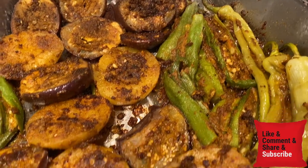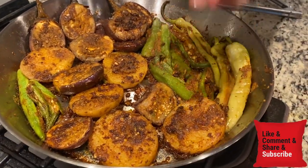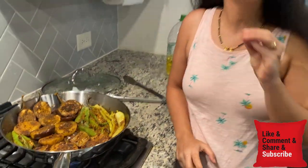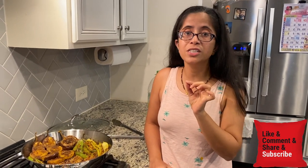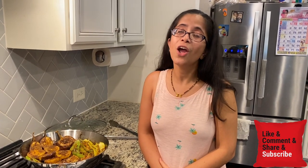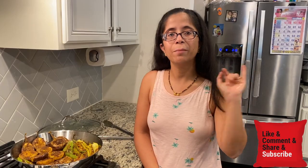The vegetables are ready. See, the masala is cooked well and has a good layer. The vegetables are ready and warm. Serve with plain rice or roti — it is a very good combination. If you like this recipe, please share it with me and subscribe to my channel. Bye-bye!